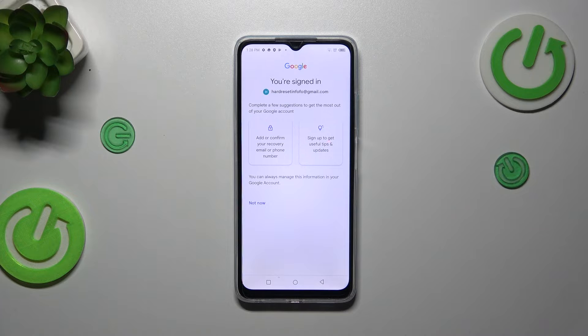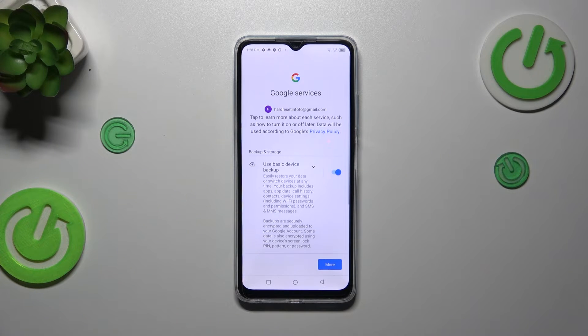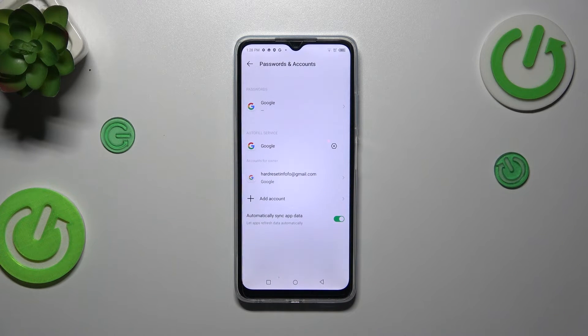It's basically up to you if you want to add an email or phone number to confirm the account — I highly recommend doing that, but I won't do it right now. Here we've got the shortcut for backup and storage info, so just tap Accept. If you want to learn more about Google Backup, I highly recommend checking our tutorial about it.